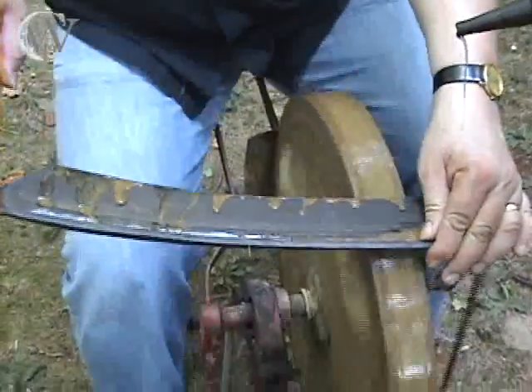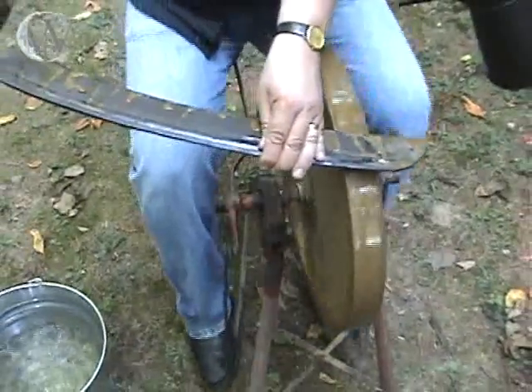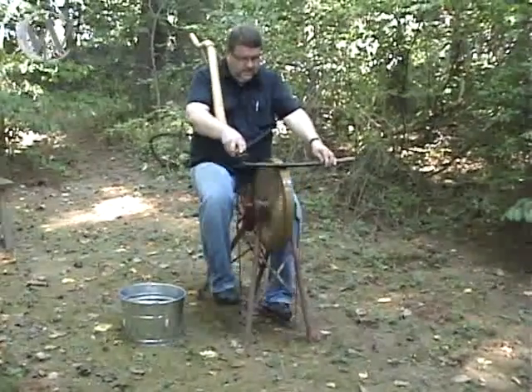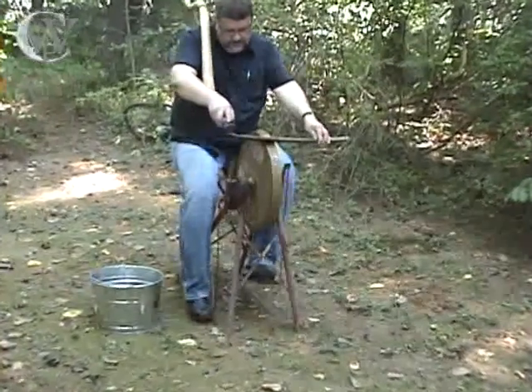My first experience with sharpening tools came from when I was really young, helping my grandfather sharpen his scythe. I'm from Sweden, and I grew up in an area in the middle of Sweden, in the province of Djemtland. Sharpening tools has always been important to me — I've always seen it as the major factor in getting a good finished product. Watching my grandfather sharpen his scythe, with us kids turning the stone for him, I really saw the importance of how a sharp tool can work for you.